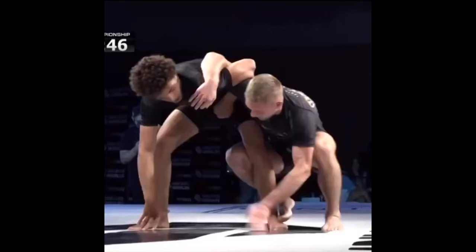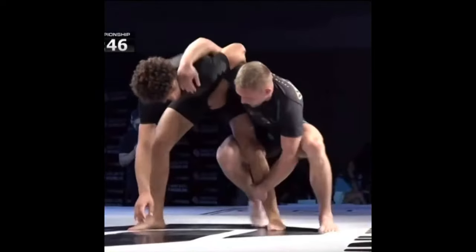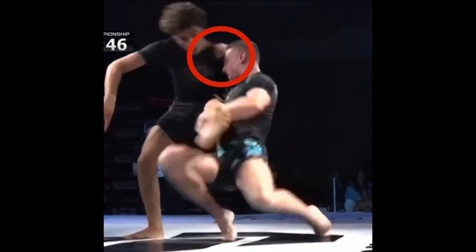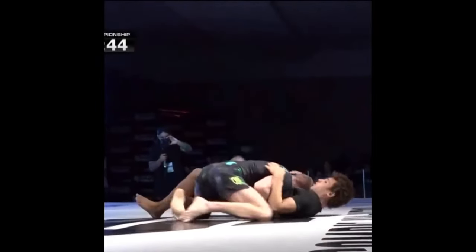Right out of the gate, these guys are in a position I've always heard called the dogfight — they're both coming up side by side. PJ has a deep underhook and Cade has a strong whizzer. PJ controls Cade's ankle and while pulling back at the shoulder, he's rotating as hard as he can to complete the takedown. And now Cade is in bottom side control.